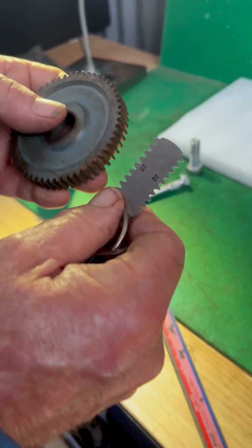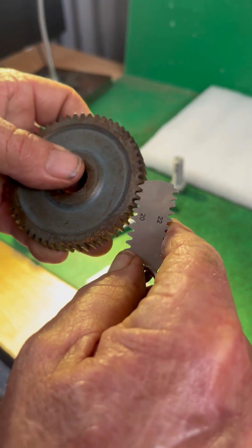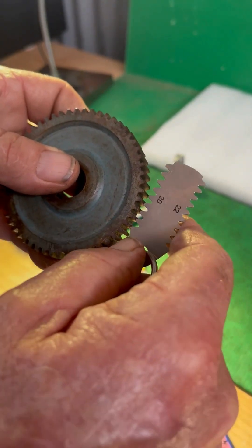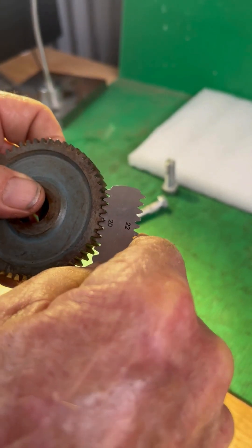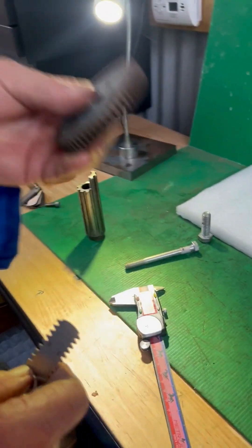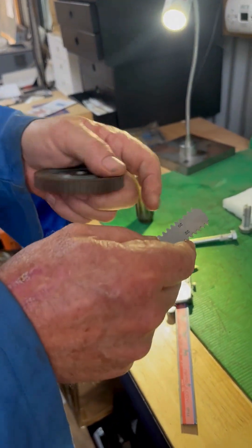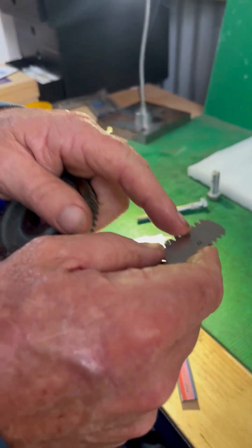Now how that works — you put them in the track, they drop in, and then they roll over and go into the next one. So we go into one tooth and when we roll it over, it's fitting perfectly in the next one. Then I know for a fact that's a DP 20 gear.